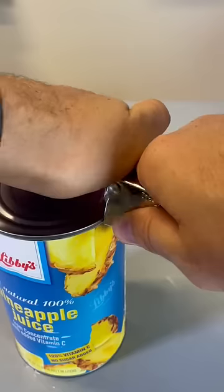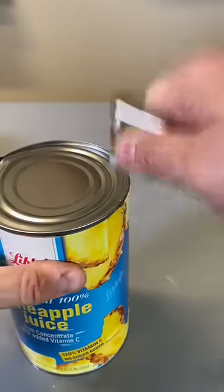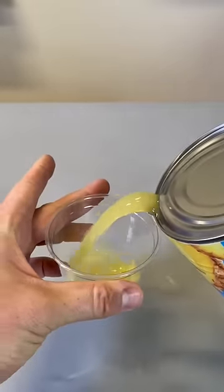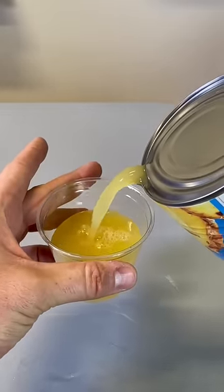Then you make a vent hole. And there you go — you have easy pour out of the can.